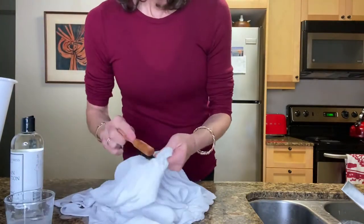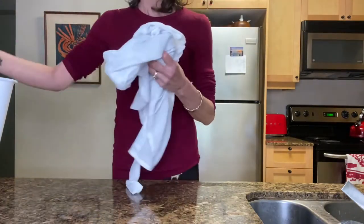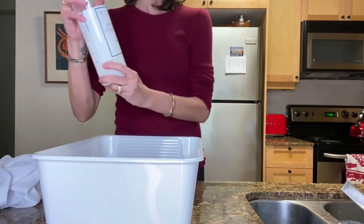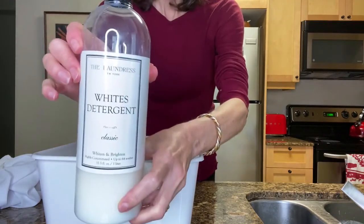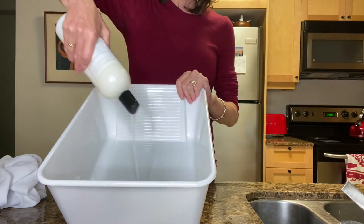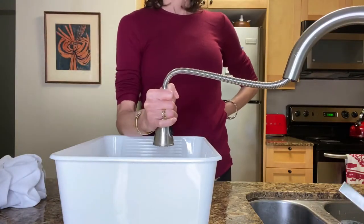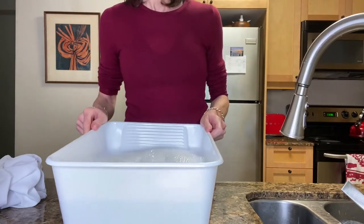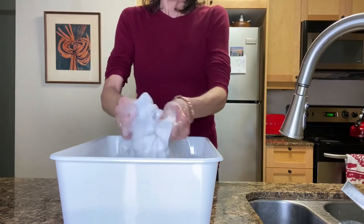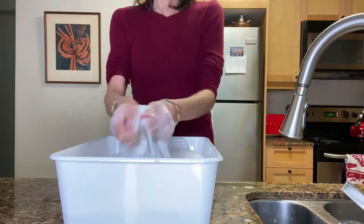Time to fill up my bucket again, but this time I decided to use the Laundress white detergent. I use this for my sheets and towels and anything that's white because it really gets them sparkly clean. Cold water again — I always use cold water — and I agitate softly to get this shirt nice and soaked with this wonderful detergent.